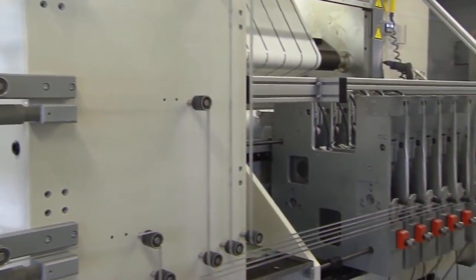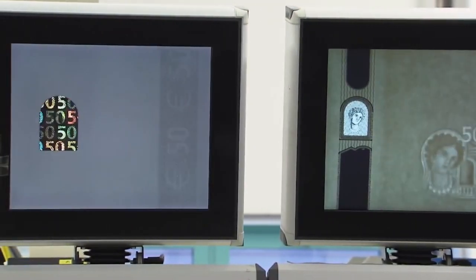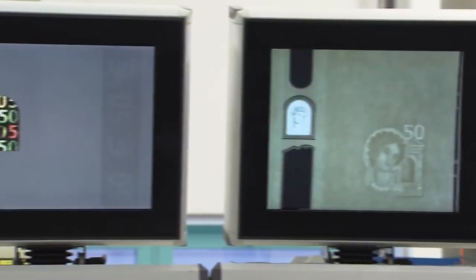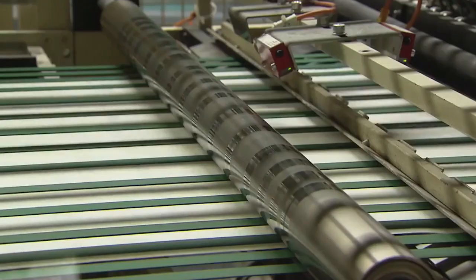These are the hologram strips. The hologram strips are cut into 5 strips. The hologram strips are used in a batch in the Quality Control section. In a batch, it is used in a quality control section. The process is note printing. The notes are ready to be printed by the quality control section.